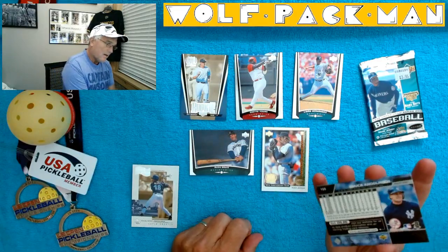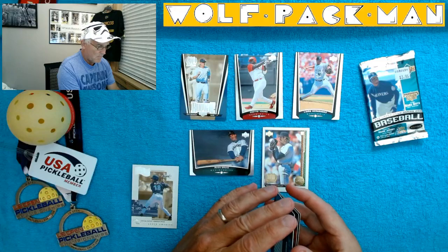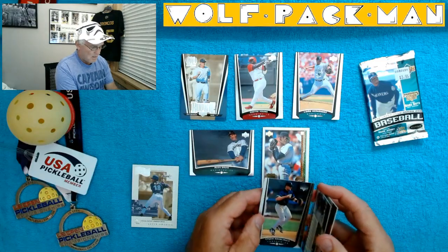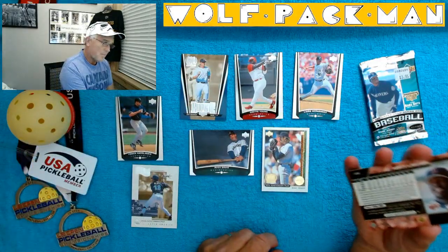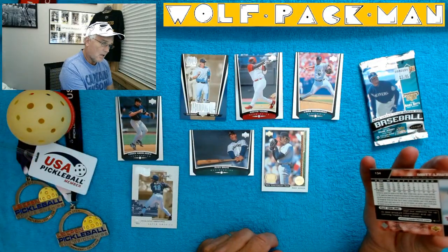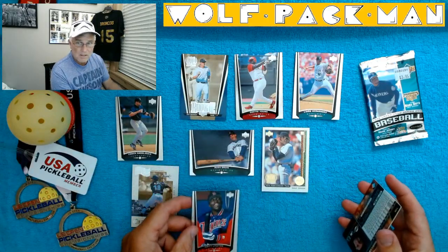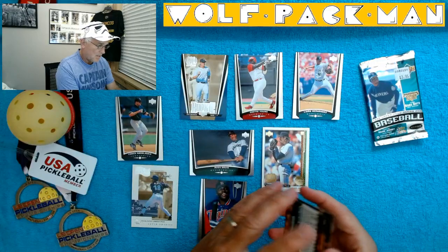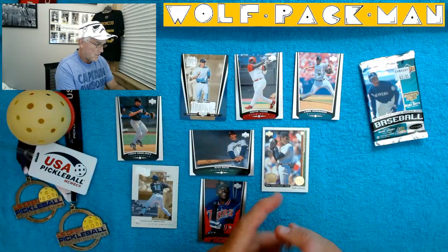It's the Big Unit! Chuck Knobloch — good player for the Twins. Matt Lawton, another Twins player. Looks like we have two more cards, and of course they're upside down.